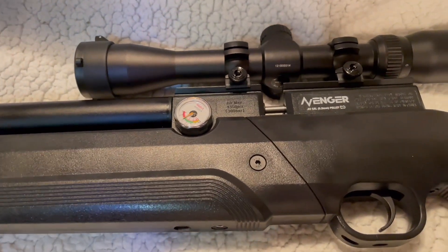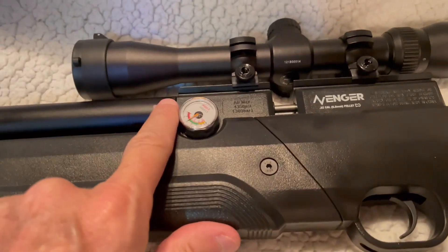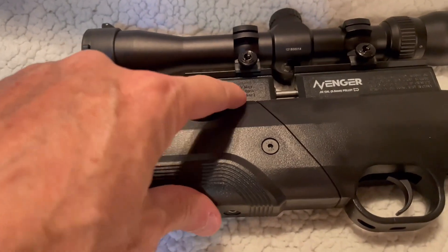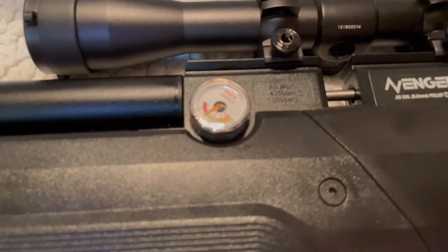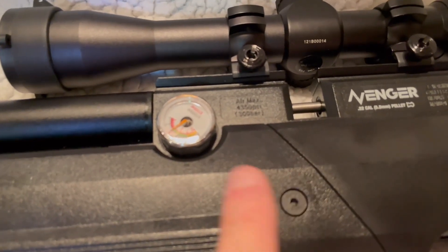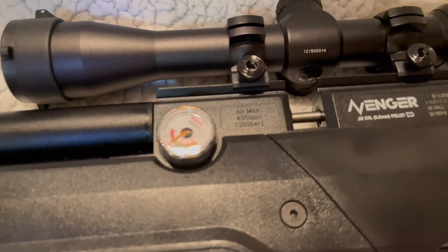I'm using the Avenger as an example here. The pressure gauges are kind of out in the open and could get damaged if you're not careful. The most common damage would be to break the crystal on there — so what can we do about that?